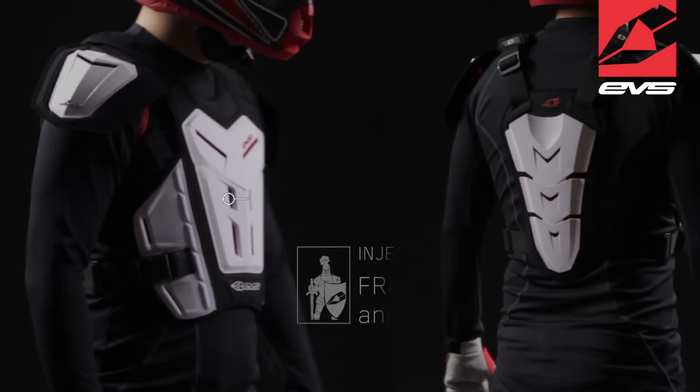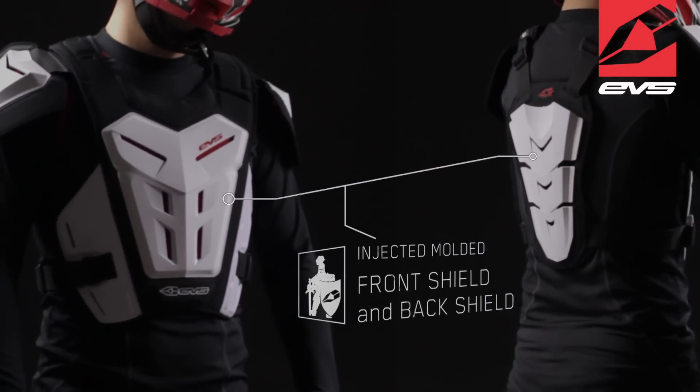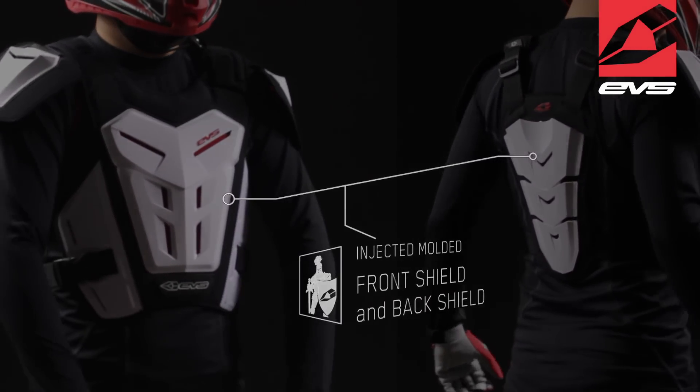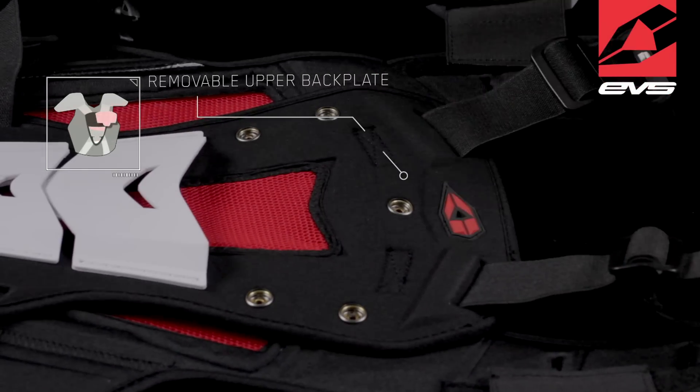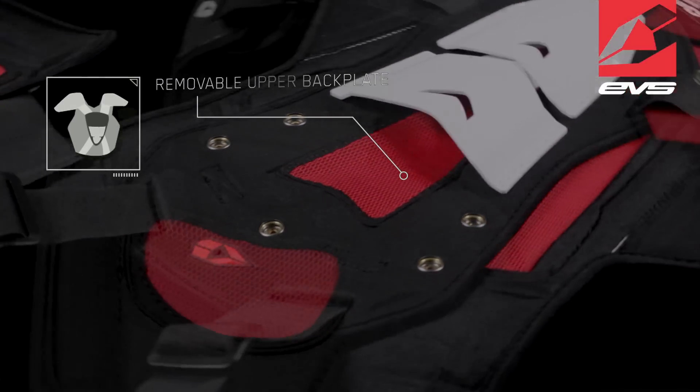Injected molded front shield and 3-panel injection molded back shield provides light impact, abrasion, and puncture protection. Upper back plate is removable via snaps, providing increased compatibility with various neck supports on the market.